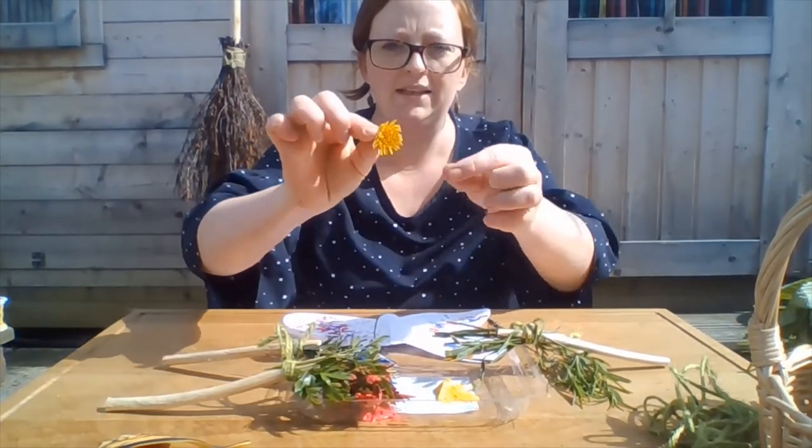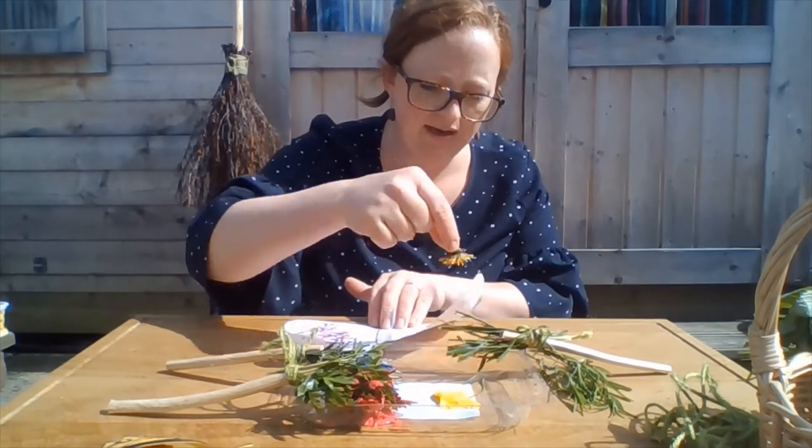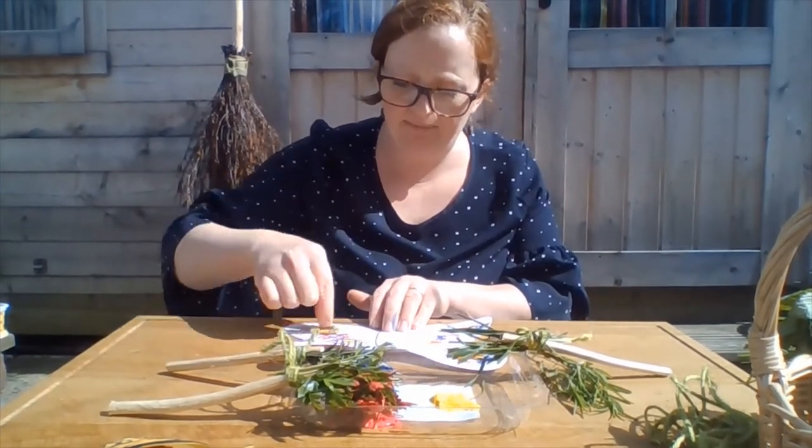I've also found a dandelion. I'm going to experiment with that — dipped it in the paint and it makes some wonderful blobs on this butterfly.